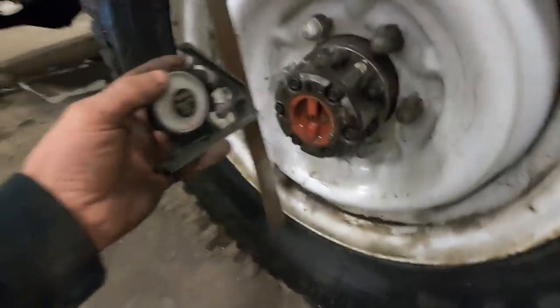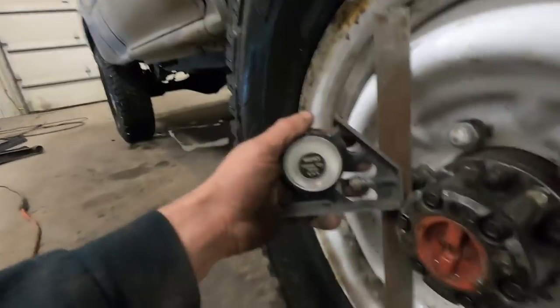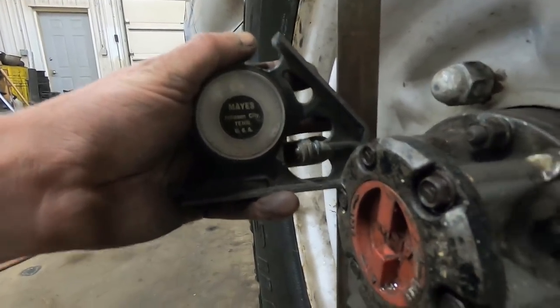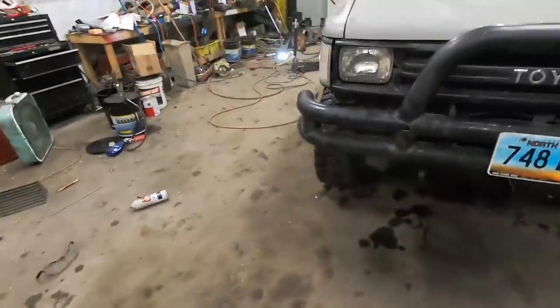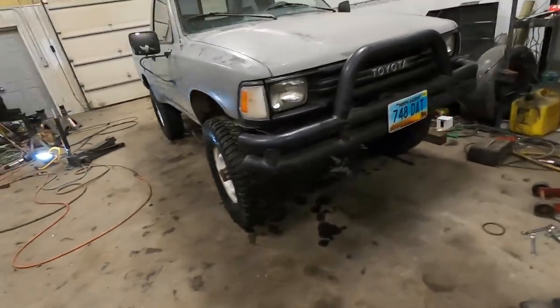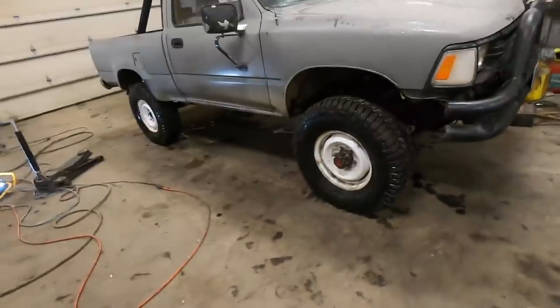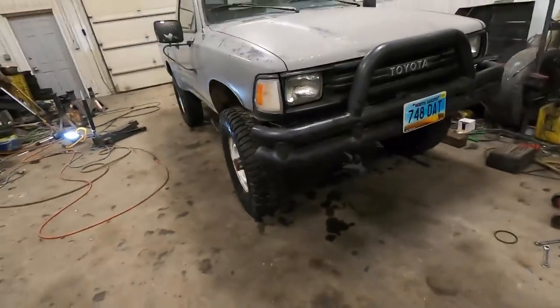We're going to do a super rough alignment — not going for precision. I've got an angle finder on this square. It looks like we're about negative half a degree camber on the passenger side front, and right about zero degrees camber on the driver side, so that's actually pretty close. You can use a little bit of cross camber to help fight the crown of the road. I'll let the alignment shop set the final, but let's rig up some string lines and make a rough toe adjustment to get it fairly close.